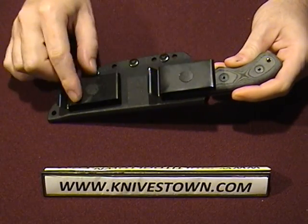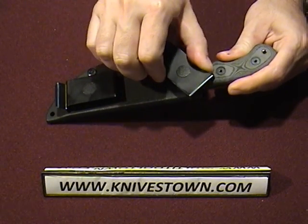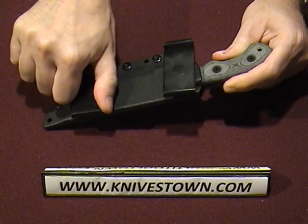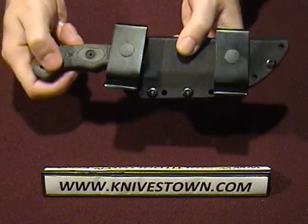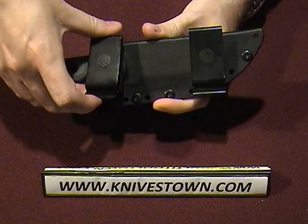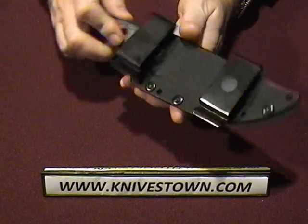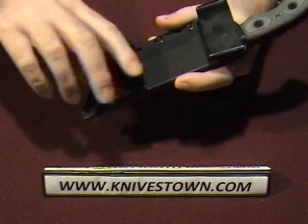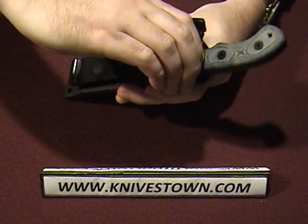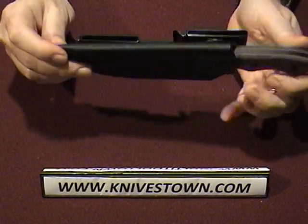Both clips are the same, and they will rotate clockwise only. You can rotate the clips this way, and if you'd like to, you can rotate them for horizontal carry — small of the back, behind the back — and it'll carry that way very well. They just go one way, and they're quite securely made, quite rugged. That's a tough sheath.